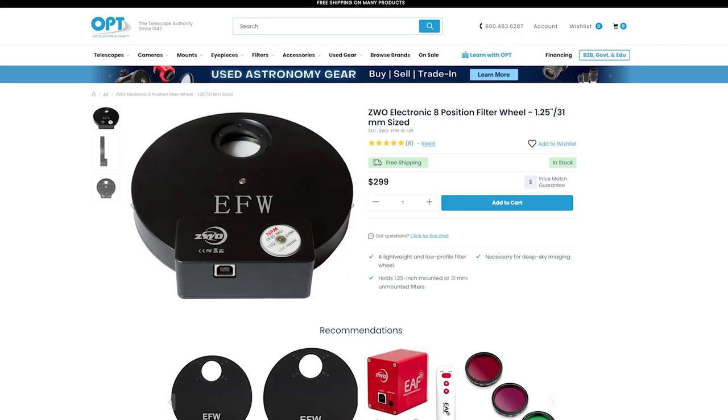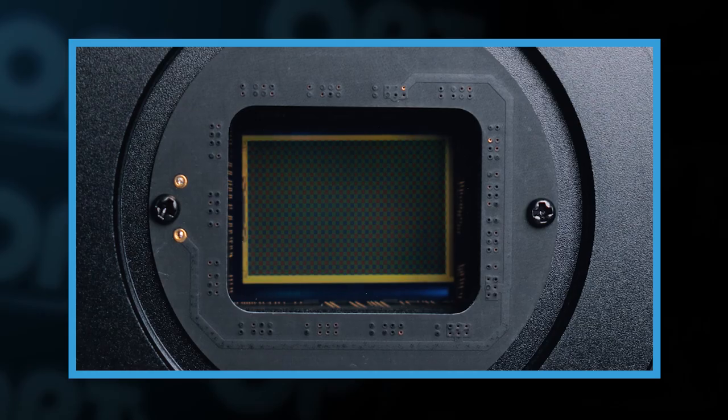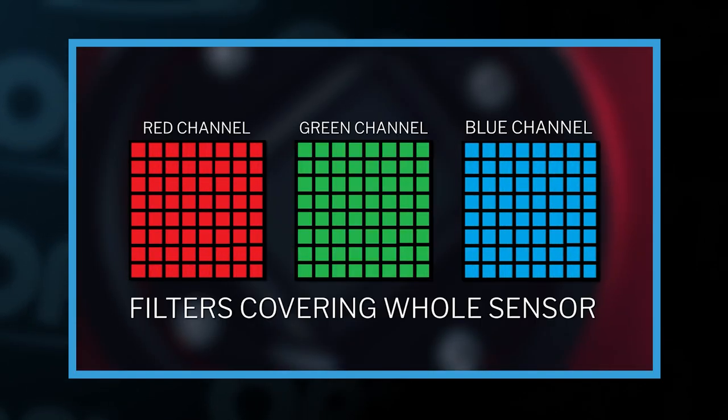If you choose to go with the monochrome version, you'll have to get yourself a filter wheel and some filters to go along with it if you want color in your final images. If you're unsure of the differences between mono and color, we highly recommend checking out our video which covers all that by clicking on the link right up here.